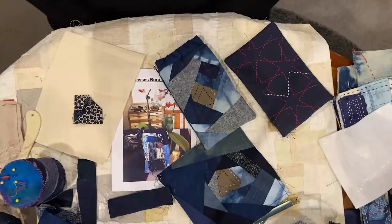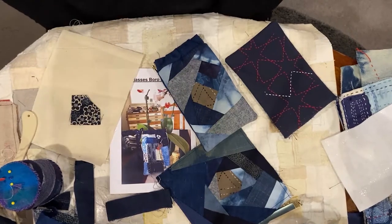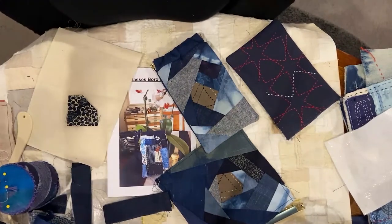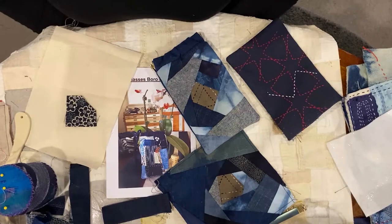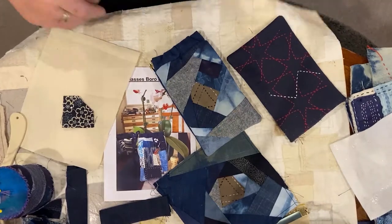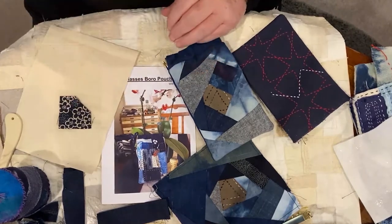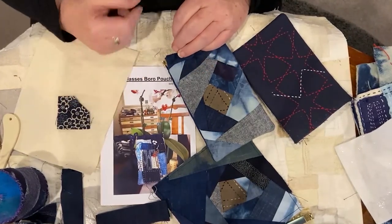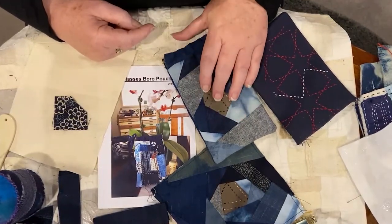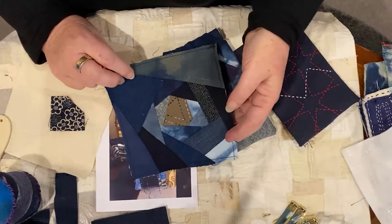Good afternoon and welcome to Bitten by the Bug Stitching with Andrea Taylor. Today we're going to be looking at casings and different types of applications of a type of patchwork called stitch and flip. What we have here is a glasses case — it's a very popular glasses case to make, and usually I do it in the boro style. In this case, I've done it in the stitch and flip style. This here is the start of a pin cushion.